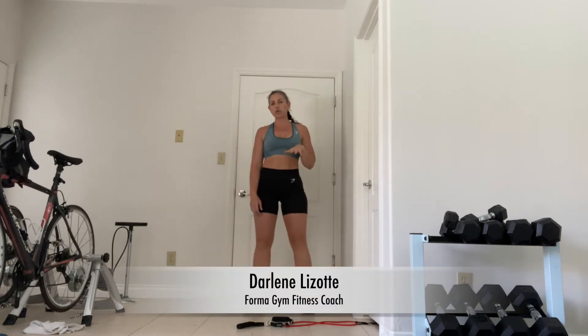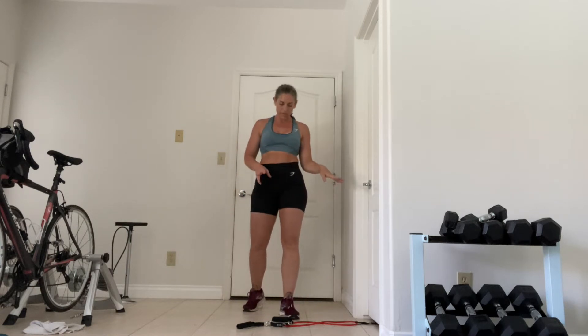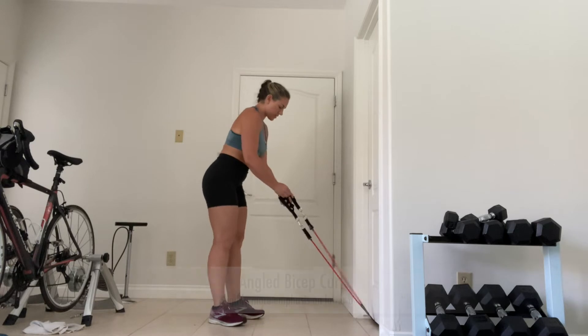Hey guys, so now I'm going to show you similar bicep and tricep exercises that you can utilize if you have that handy little door jam. So first, bicep curls.